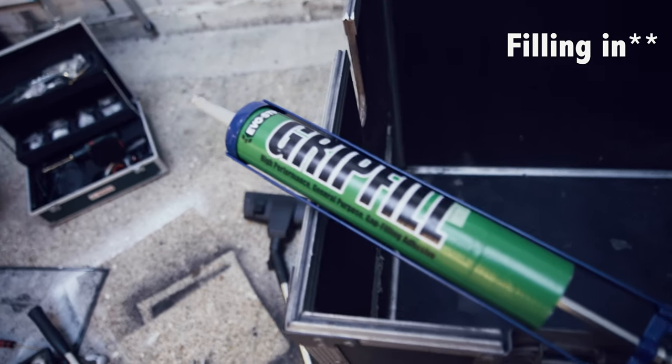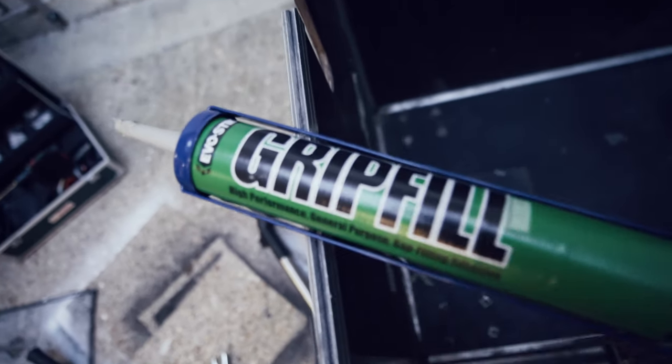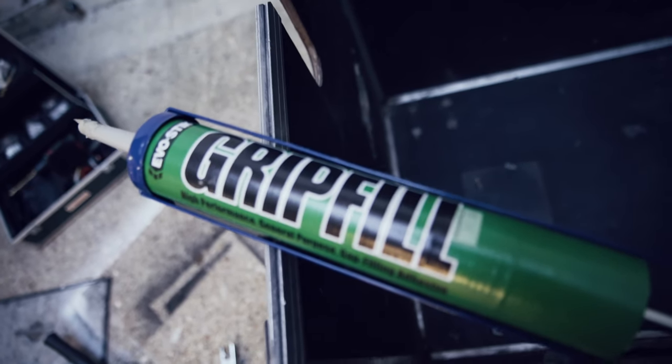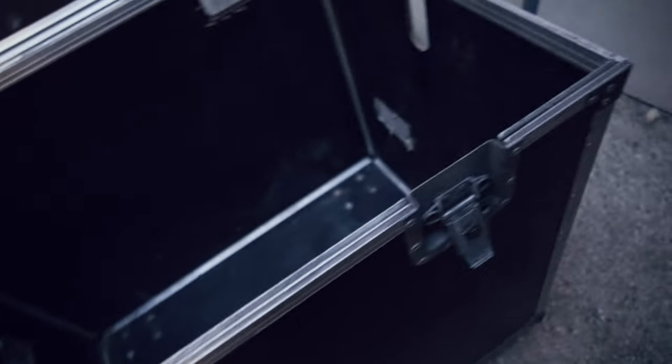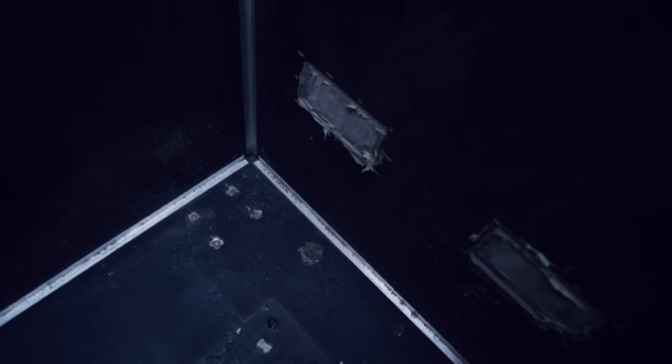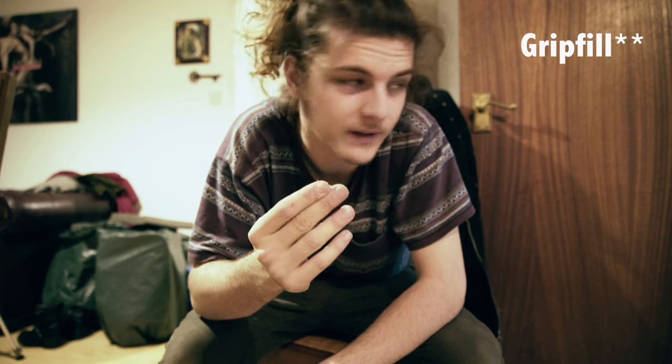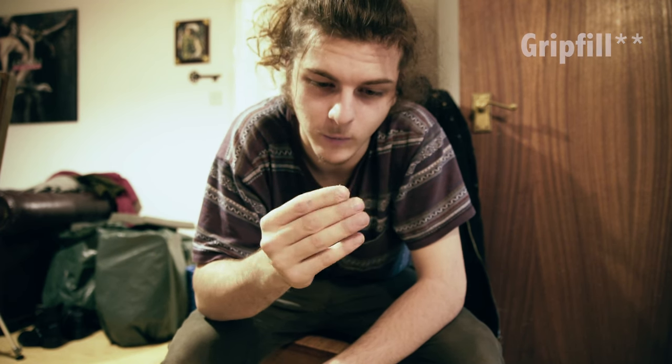Now I'm filling up all the cracks and holes with grip fill. Why grip fill? It was simply the cheapest grip fill type glue I could find. I'm filling in all the edges, holes, and cracks around the handles and other areas where sound might leak out — doing that in preparation for the actual insulation. A note to anyone who might do this: wear gloves, because my fingers are covered in this putty gap filler stuff and it won't come off.